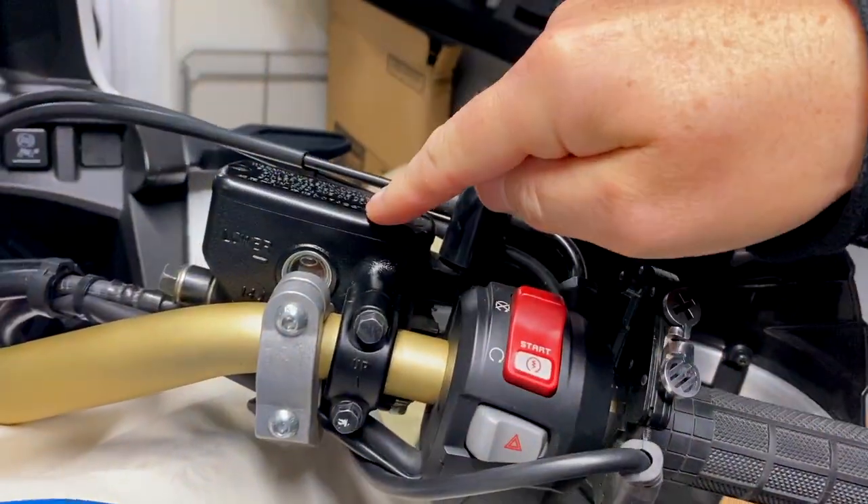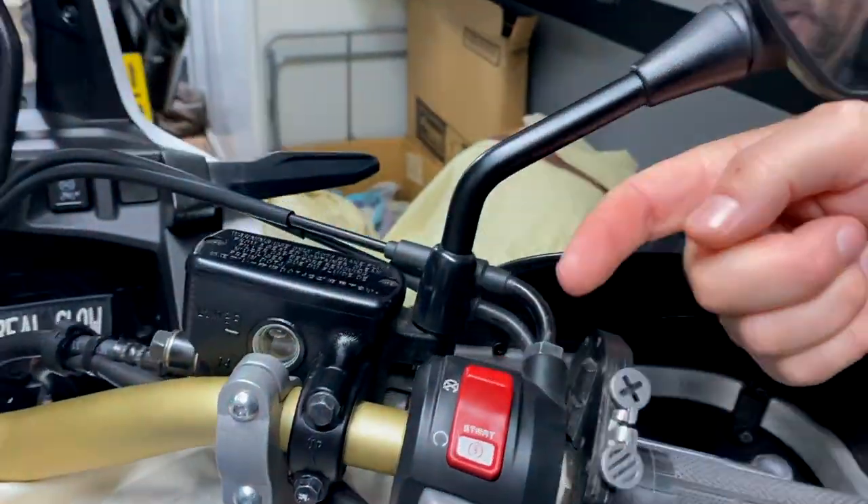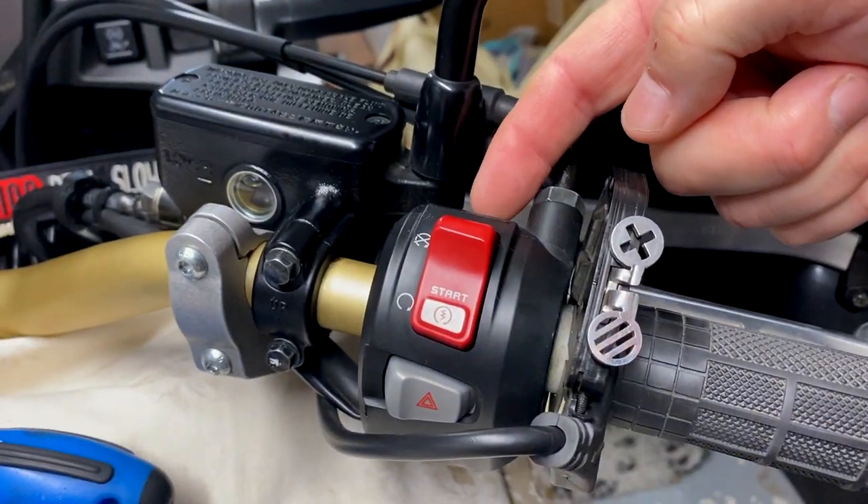So what I thought I'd do today, as it's a terrible day outside — wet and windy, not quite in the middle of December — I thought I would dismantle the start-stop switch. What do we need to do this? We need a socket set with an 8mm socket — that's purely to take off the brake reservoir bracket so you can gain access to two screws.